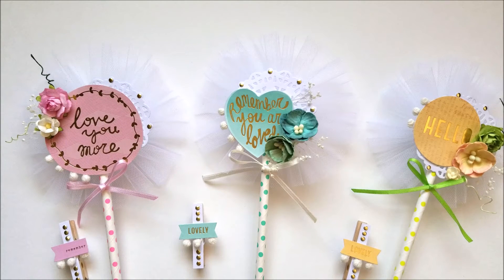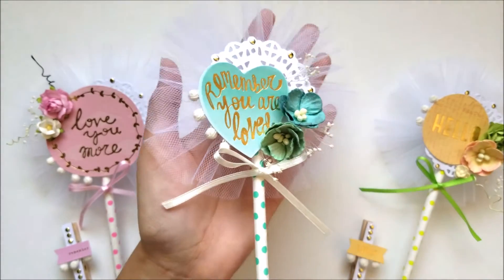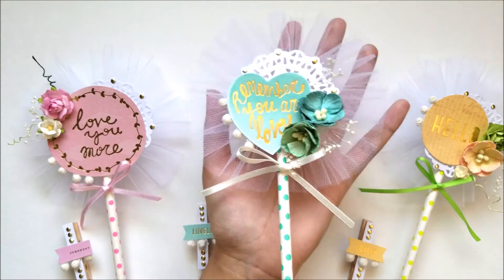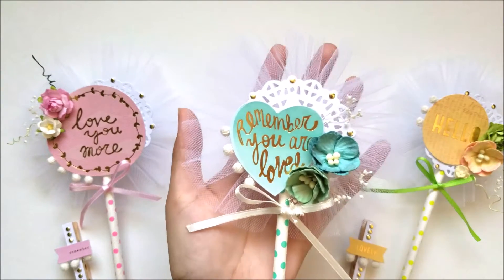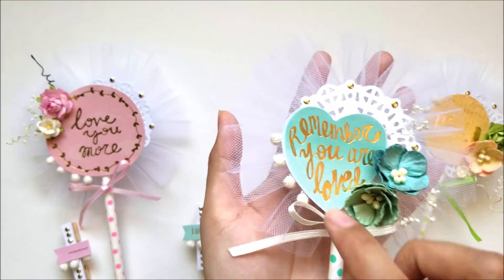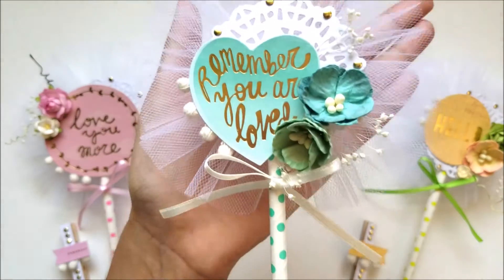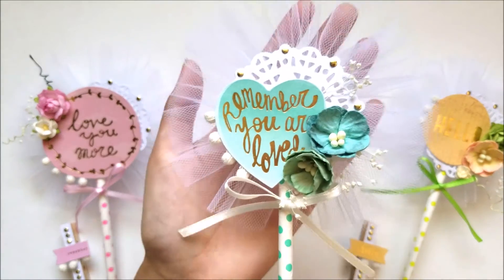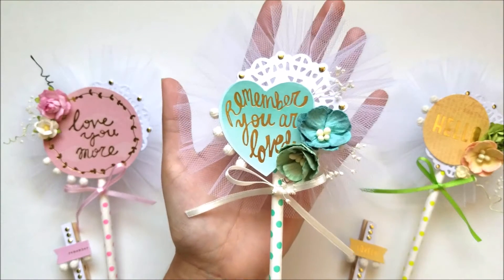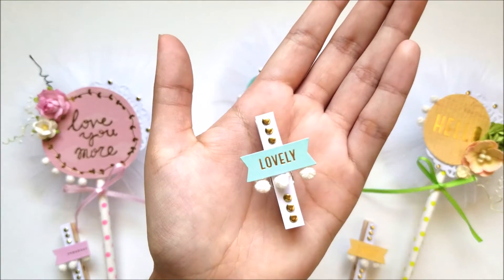I made this one for Stacy and I love them. I really like how they turned out. I love the colors, the flowers, and everything. So let me show you the first one. The first one is in this color blue or light blue and I have a heart here. Remember, you love this doily in the background, sunflowers, this lace, this trim and some bling. And in the background I have this tulle. And I used for my three ones these polka dot straws — I really love how they look.